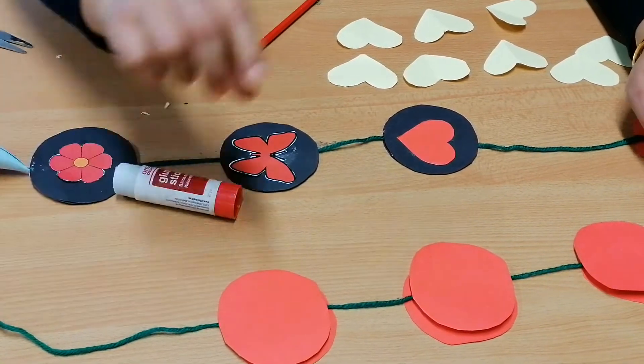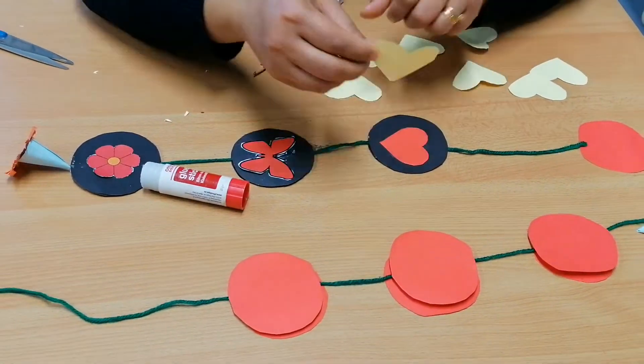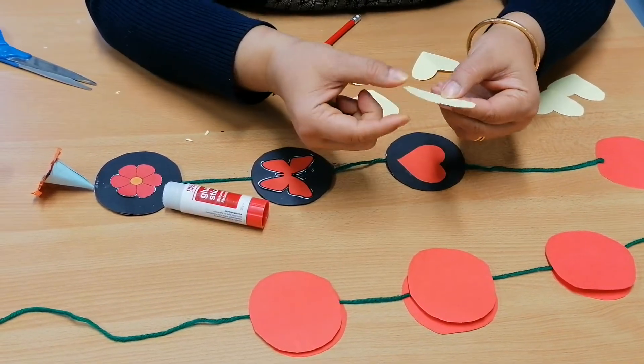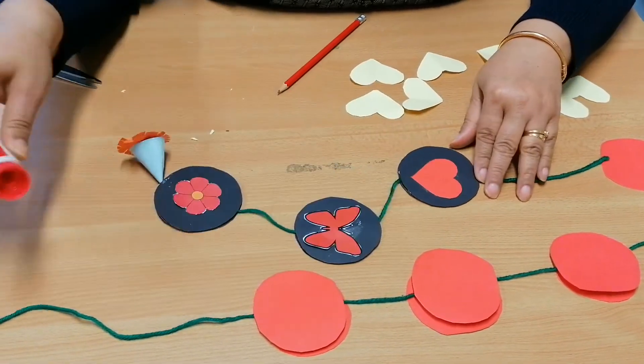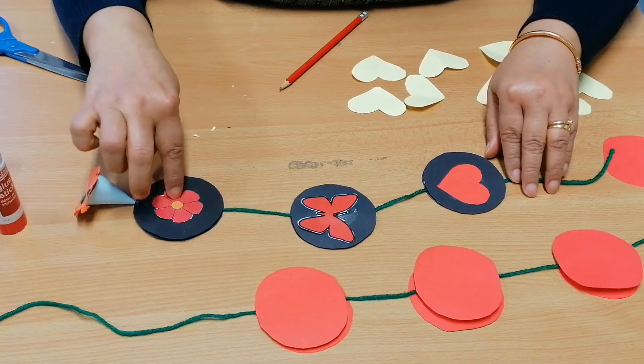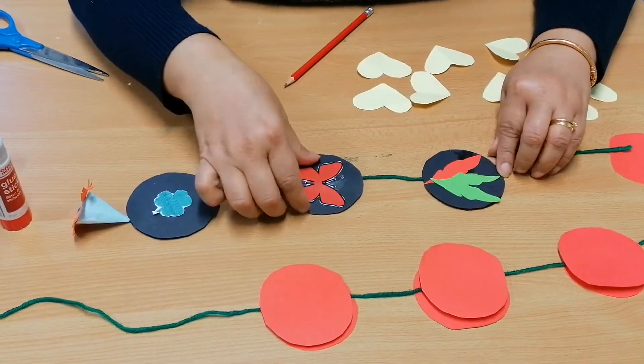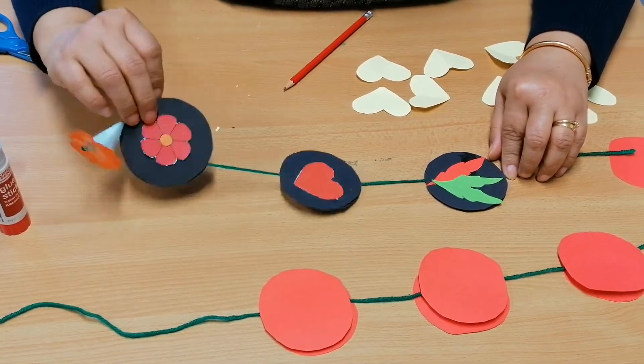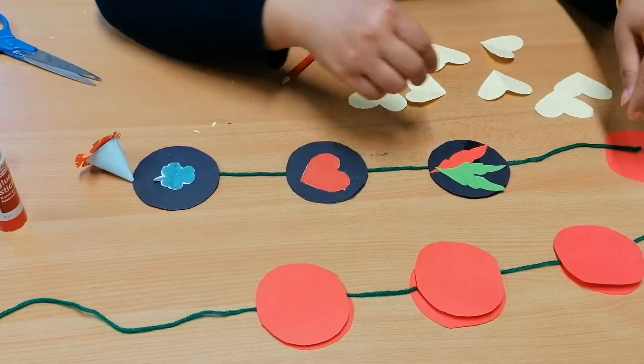You can cut any type of shapes — you can cut stars, I make hearts. Here I've made different colors: butterfly, flower, leaves, love sign, lips, and flowers as well.